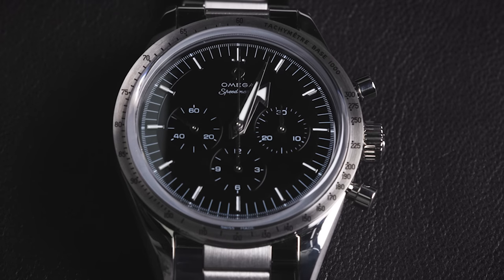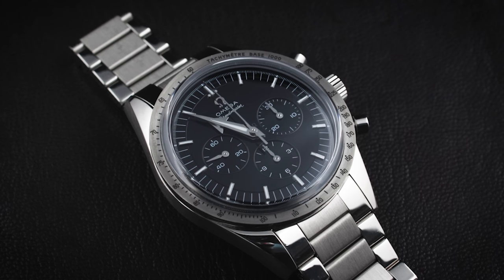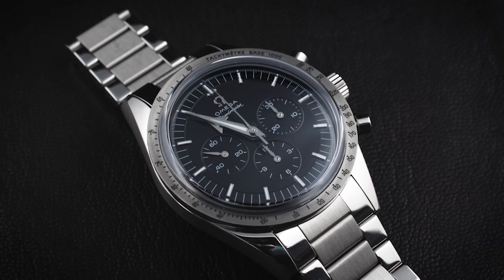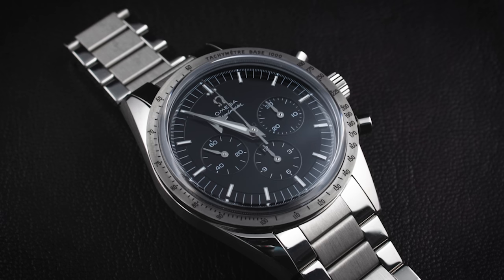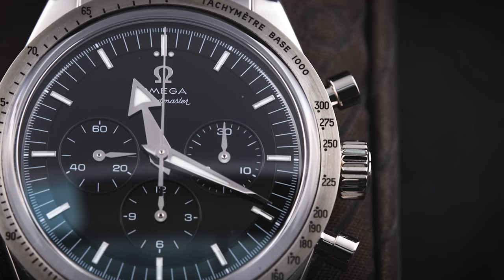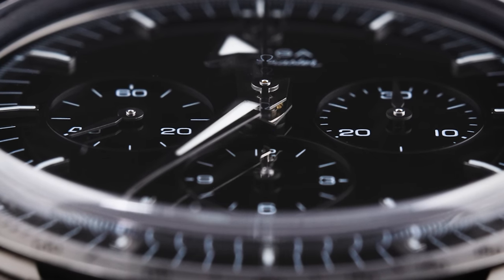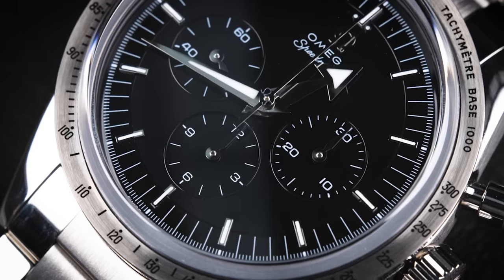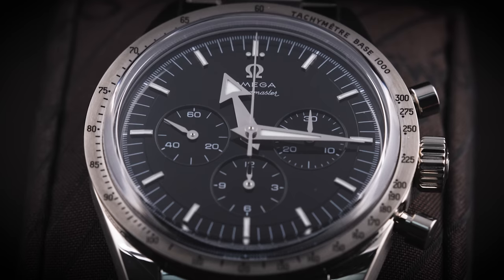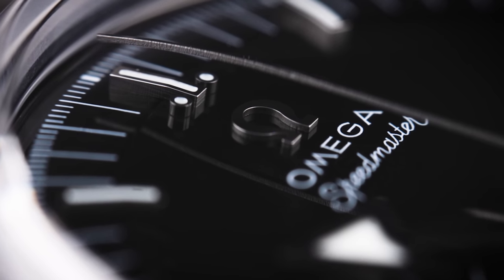The dial of this Speedmaster Calibre 321 in Canopus Gold is made of Onyx. Omega used multiple layers: the first layer is a normal brass layer with a black coating, then three sub-dials in Onyx on top, and the top layer in Onyx as well. That creates a 0.05 millimeter step on the side — exactly the same as the step of the original CK2915. The numerals are made of 18-karat white gold.